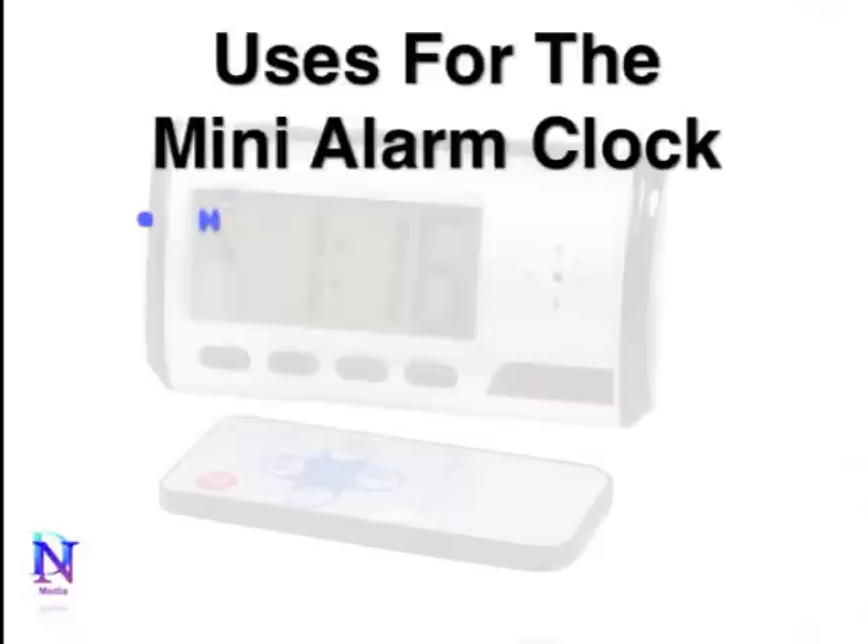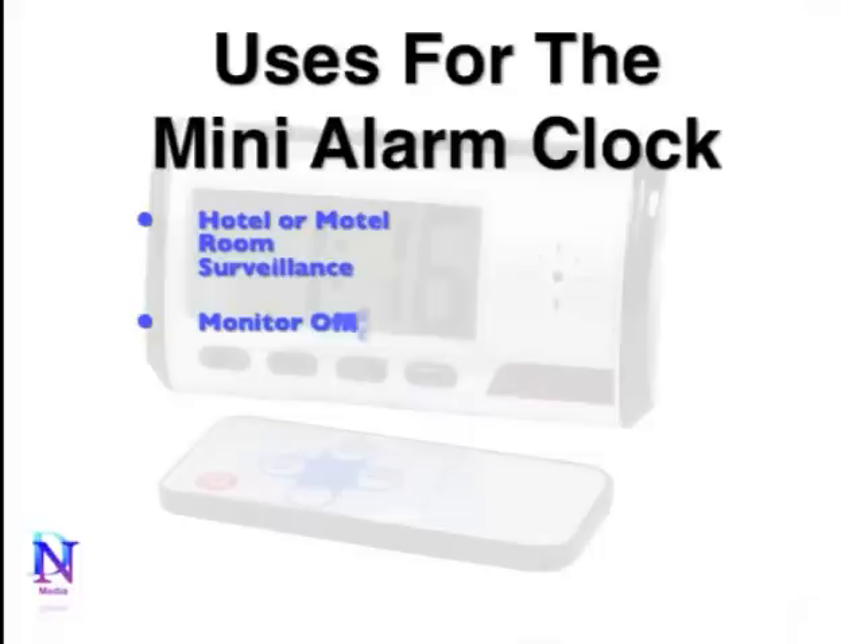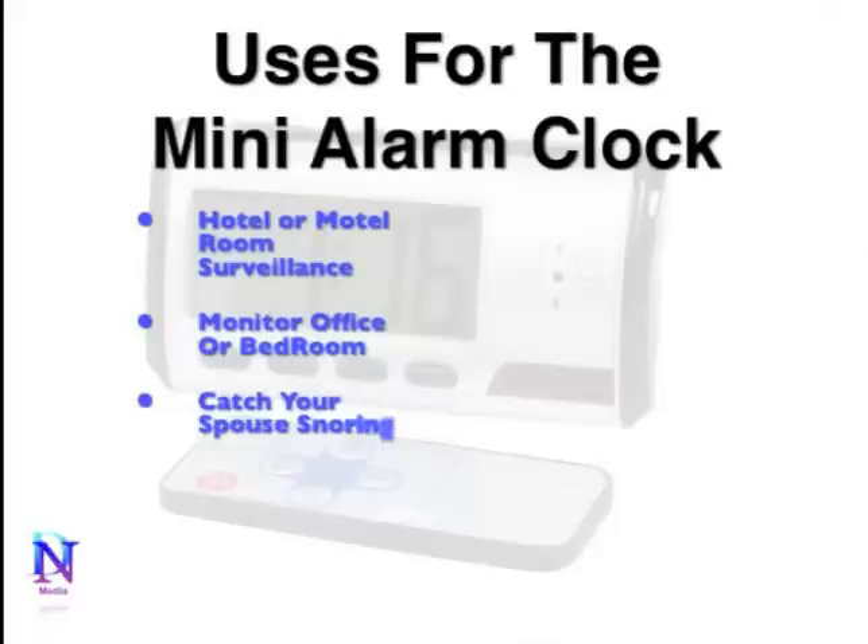There are several uses for the Mini Alarm Clock. It can be used at a hotel or motel for room surveillance to monitor a room while you're not there. Also, if you have a specific room in your home, maybe your bedroom, and you want to monitor who's coming and going during the day, you can set it up in your bedroom to do so.